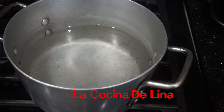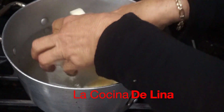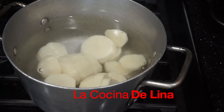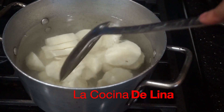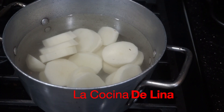Y miren aquí tengo esta olla, ahí les voy a poner las papas. Así las voy a dejar sin sal porque la mantequilla es con sal, y luego el queso pues es un poco saladito también. Entonces mejor así las dejamos y después las voy a estar probando a ver cómo me queda de sal. Las voy a dejar hasta que estén bien suavecitas.